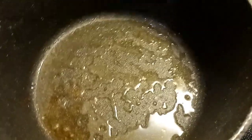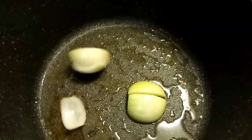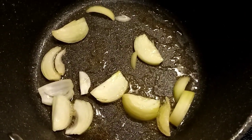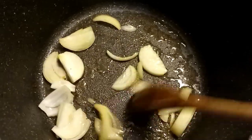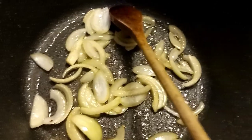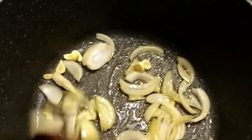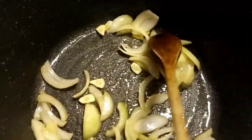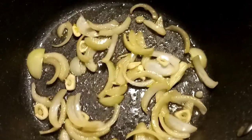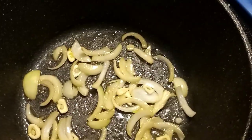First we're putting our onion — onion is in there. Now we're adding our garlic. We don't want to burn the garlic here, just stir a little bit. Our garlic is already golden brown, just a little bit. Yes, smells good now.